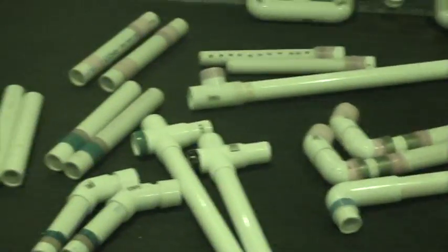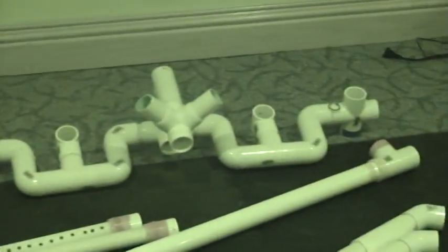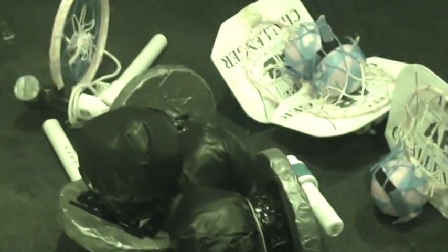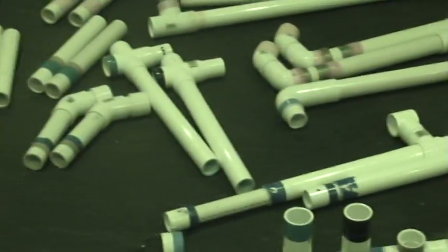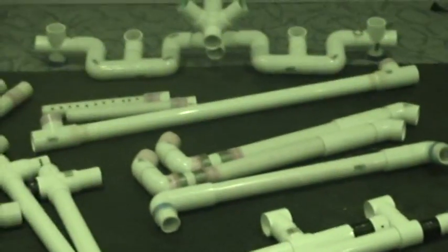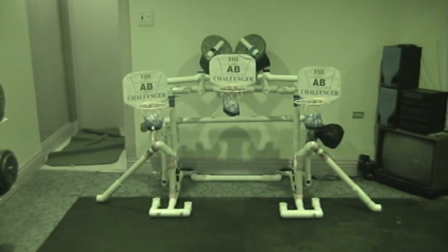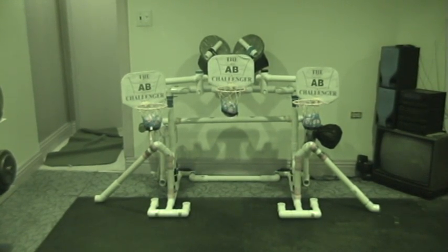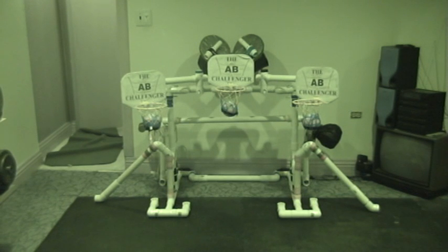Here's the base, here's one of the pipes that protrudes upward, and that's the bar that holds the baskets. Again, these are the accessories — the punching bag and the baskets all stored in a bag. And here's the fully set-up ab challenger: we've got the three-basket hoop set up and the other accessories just hanging on the sides and top of the apparatus.